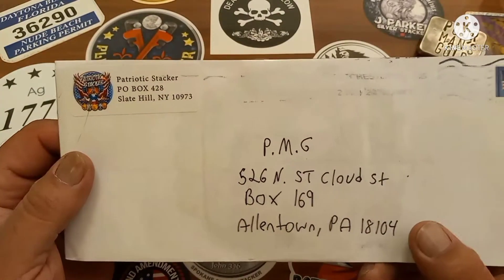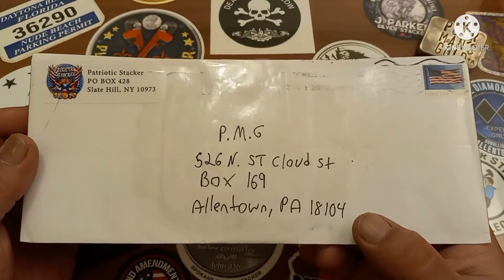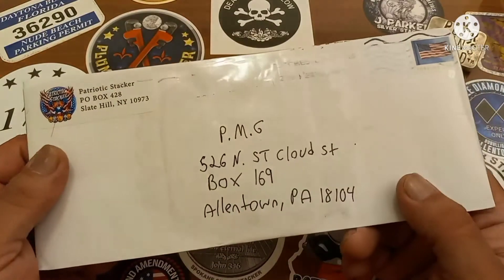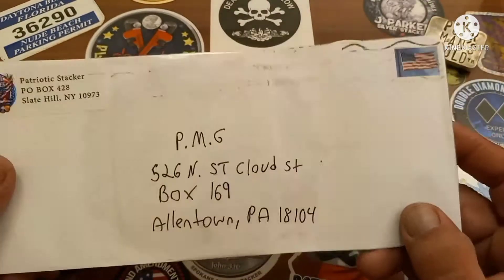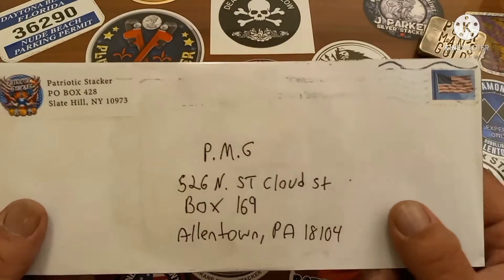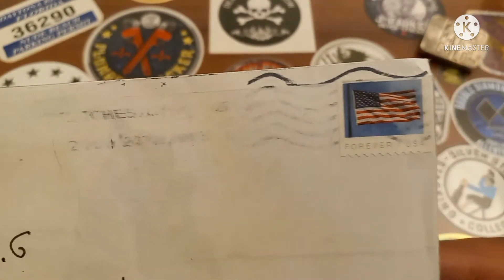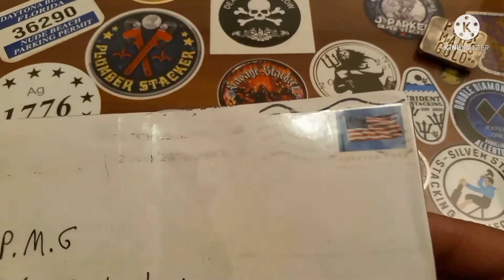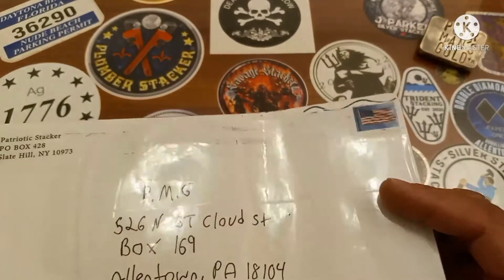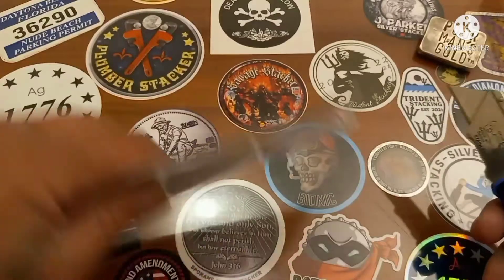Patriotic Stacker knows about my 'things that irritate me' video, and I've been catching a lot of flack from that video. It's pretty funny. I'm saying to myself, if what's inside is taped up as well as the outside of this envelope, it's going to make for a pretty funny video. Patriotic Stacker, thanks a lot — I appreciate whatever's in here. Let's open it up and see what we've got.